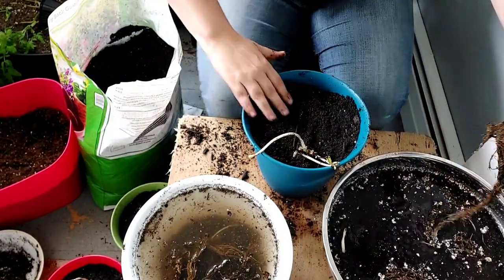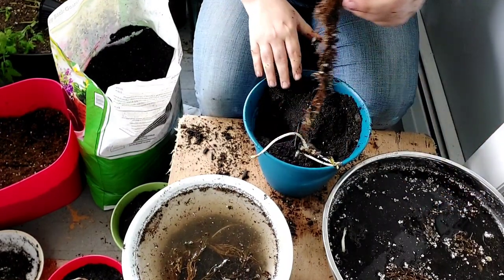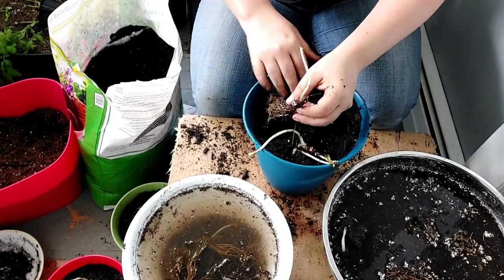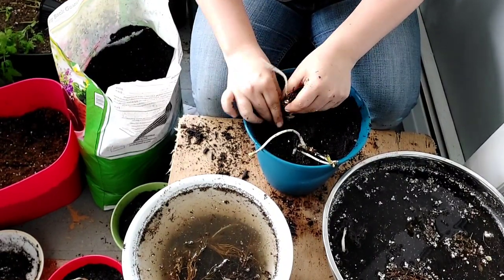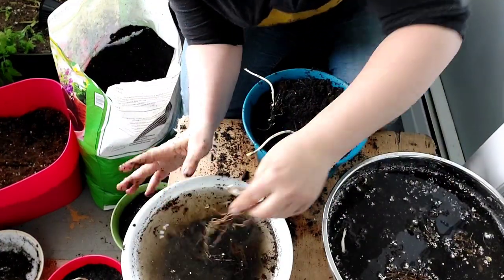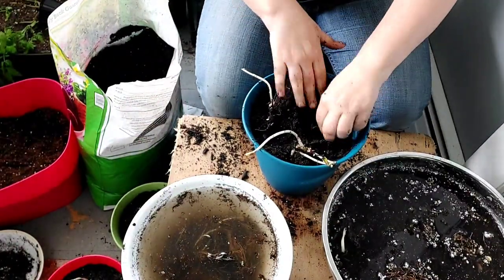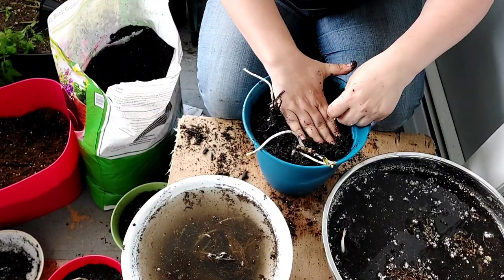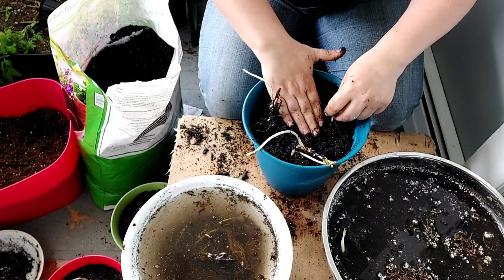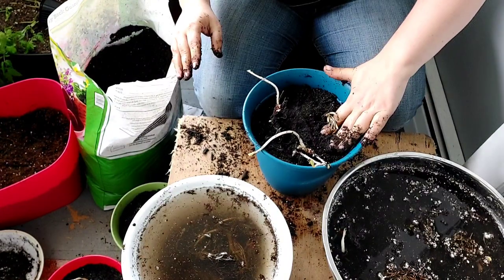I'm actually going to give this one two June-bearing, because I'd really like more of the everbearing in my planter. And if their mom watches these videos, she's going to know it's coming — but oh well. Surprise! I keep my promises.